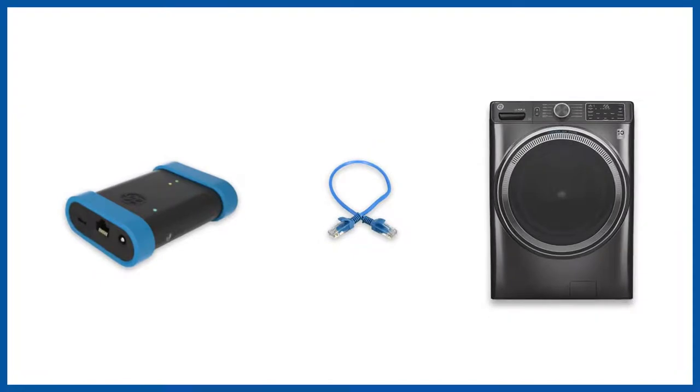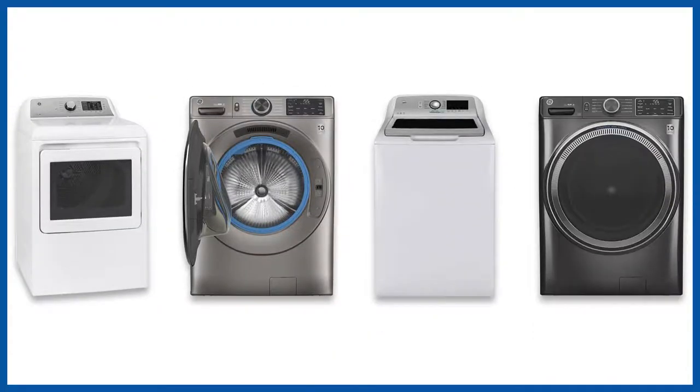For fault diagnosis and troubleshooting, you need to connect the Bluetooth module to the Ethernet port of the appliance. This video will help you locate the Ethernet port of various laundry appliances.